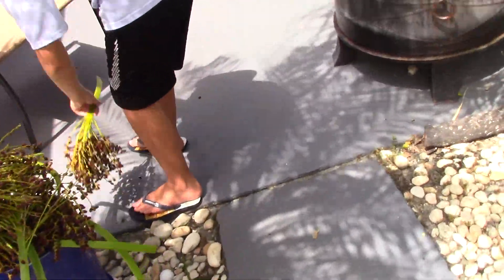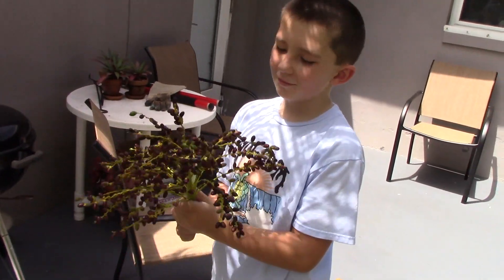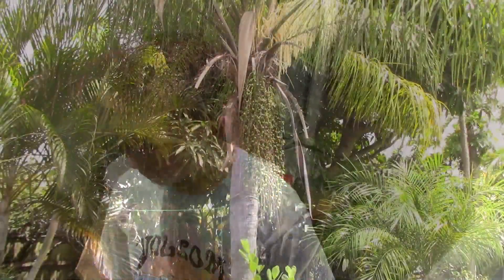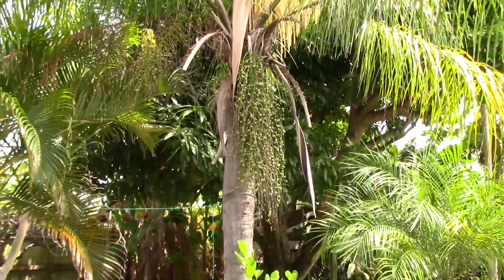Now that's a nice stack of Robolini palm nuts — something we like to do is just shake it around to get them loose. Okay, on to number two: the Cocos palm, the Queen Palm, some call it.